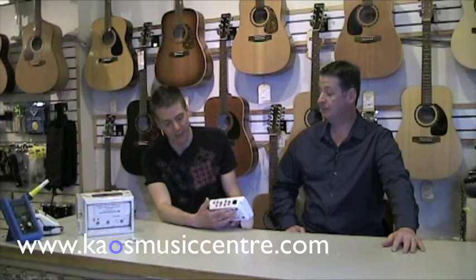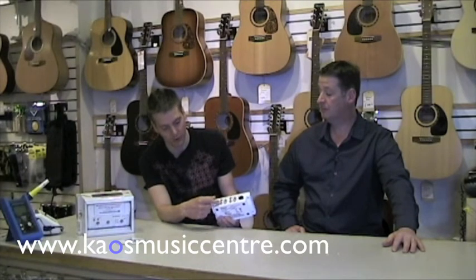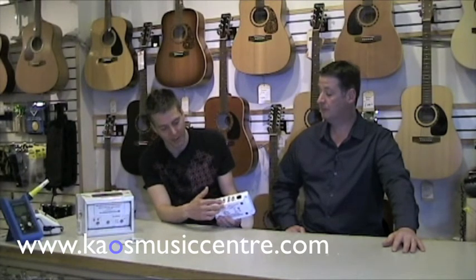It's got one mic pre and it's got four different outputs, two at a time — two quarter-inch and two RCA — and your two inputs are quarter-inch and RCA as well.